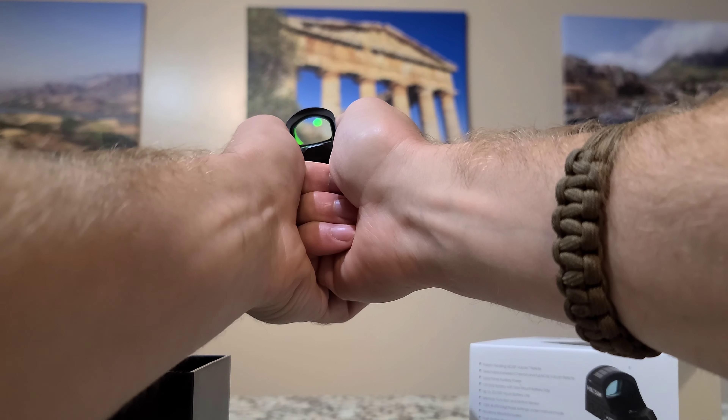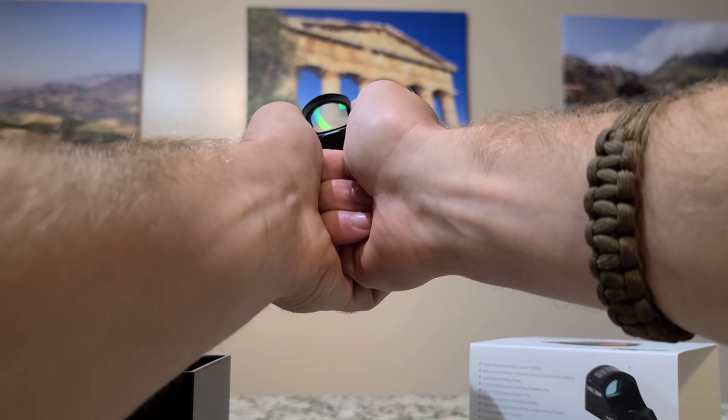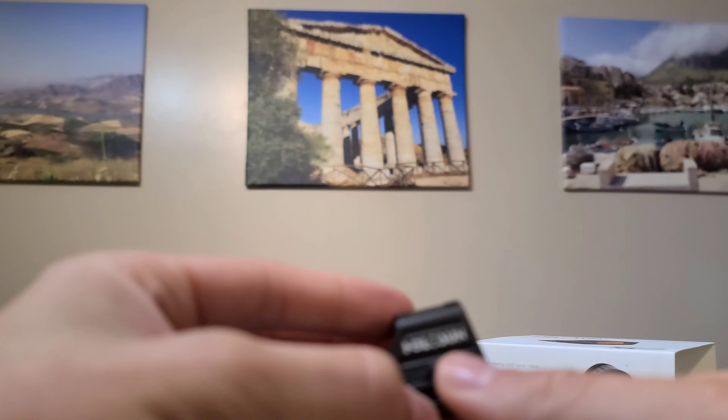So wherever you're at when you're punching way out, you want to see just the chevron. But with dynamic stuff or if you're fishing, that ring helps really adjust and makes it a lot easier.